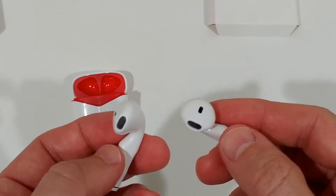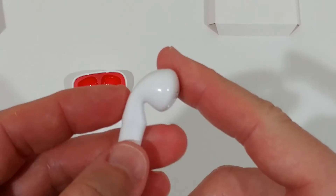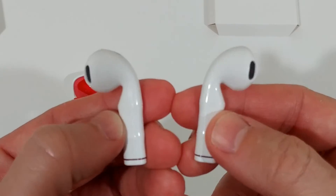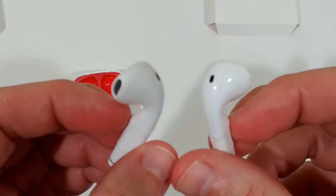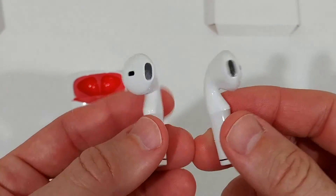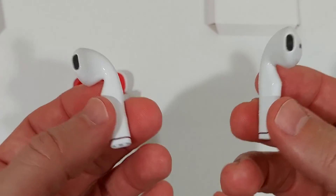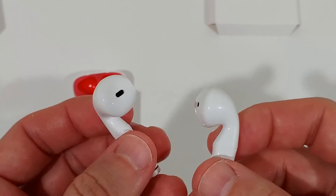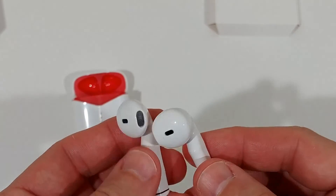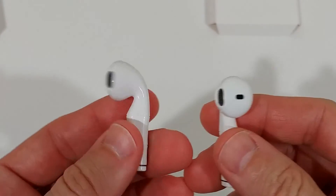Build quality looks really good. I already dropped the left one from about three feet onto a tile floor and couldn't see any damage at all — it still works exactly the same. They're pretty sturdy. After about an hour or more of heavy usage, the battery was still showing 100%, so they seem to last quite long.